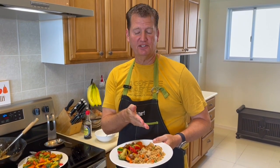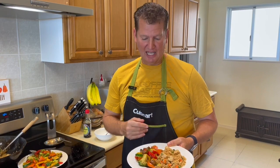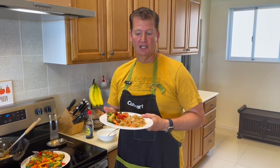All right, we got some chicken fried rice, and we have that same stir-fry vegetable that I showed you last time on the side. So chicken fried rice, Asian vegetable stir-fry. Want to know how to make it? Let's get started.